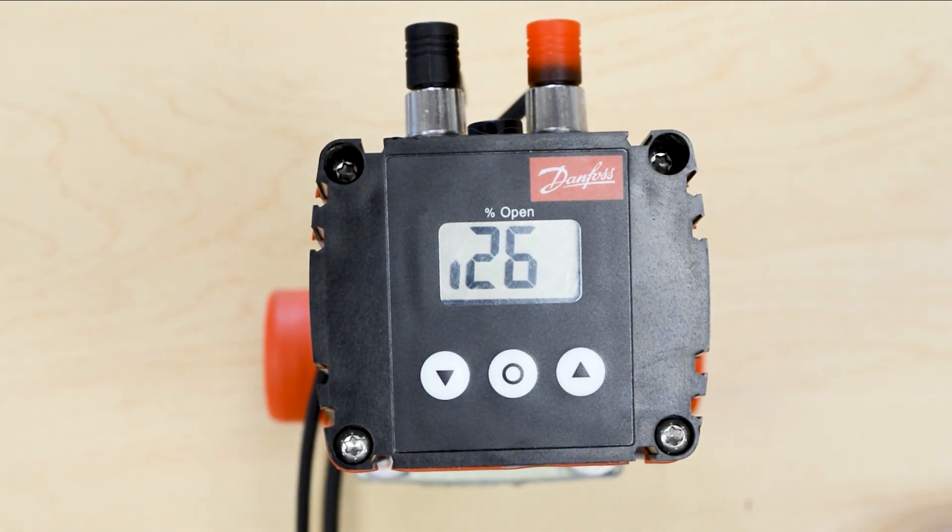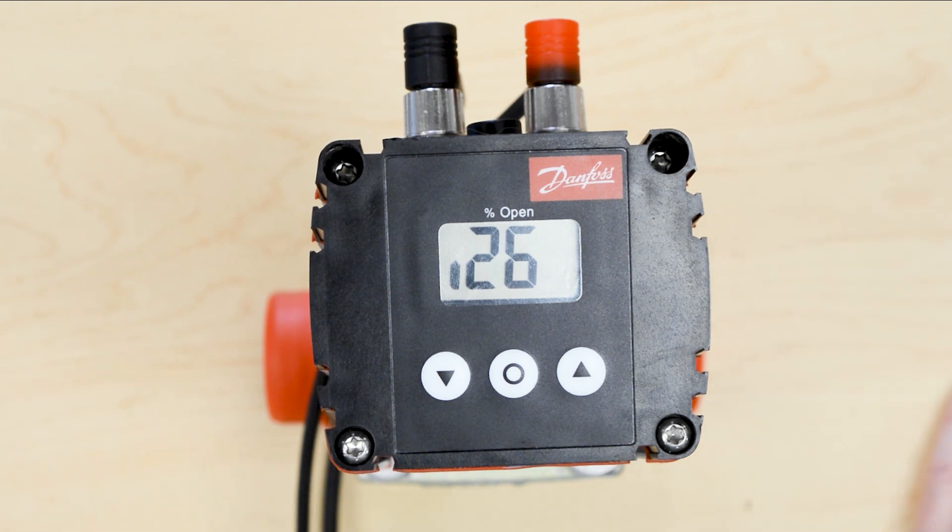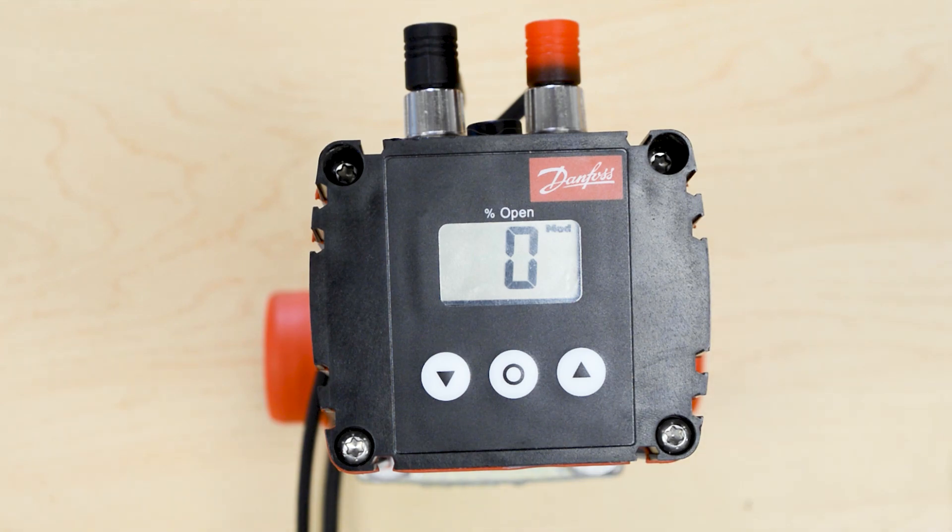The iCAD is now calibrating. When it is finished calibrating, you will see the opening percentage. I am currently applying 4 milliamps to this valve, so when it is finished, you should see zero appear on the screen for 0% open. And now the iCAD is calibrated.